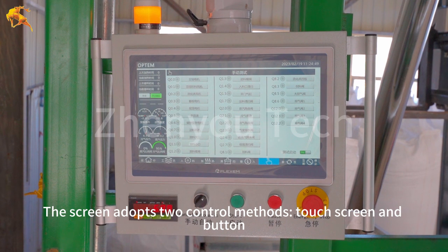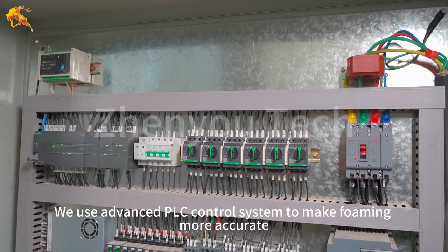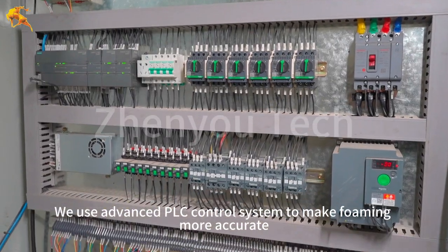The screen adopts two control methods: touch screen and button. We use an advanced PLC control system to make foaming more accurate.